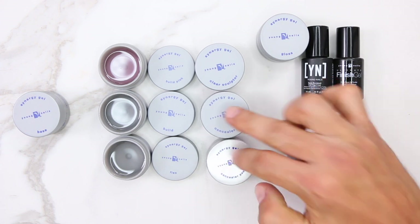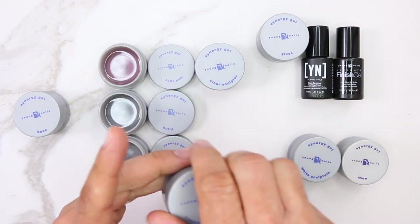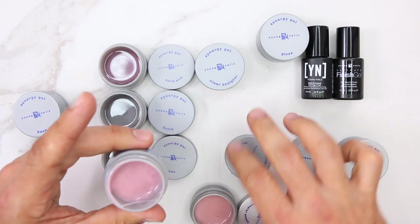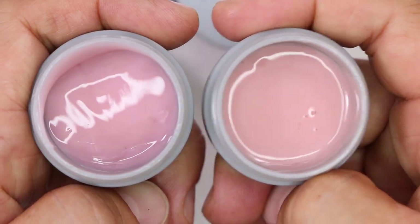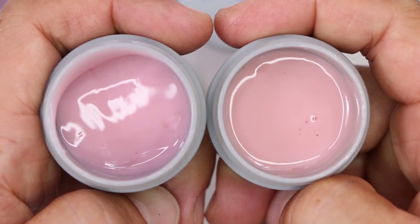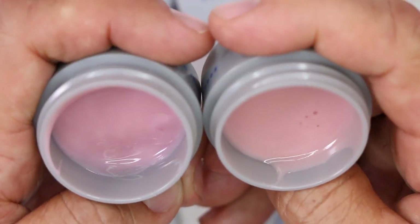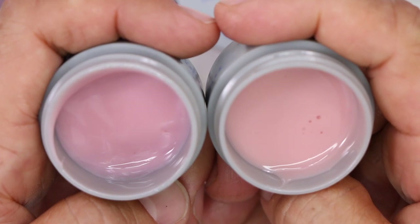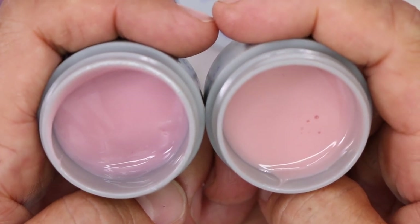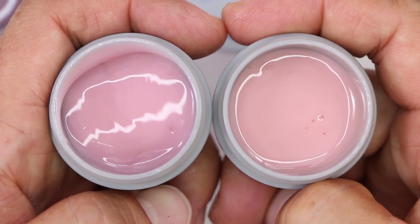We have two concealer gels: Concealer Peach and Concealer Pink. Both are non-leveling sculpting gels. On the right we have Concealer Peach and on the left Concealer Pink. They don't level — they're fantastic for building sculptured nails and concealing any imperfections in the natural nail.